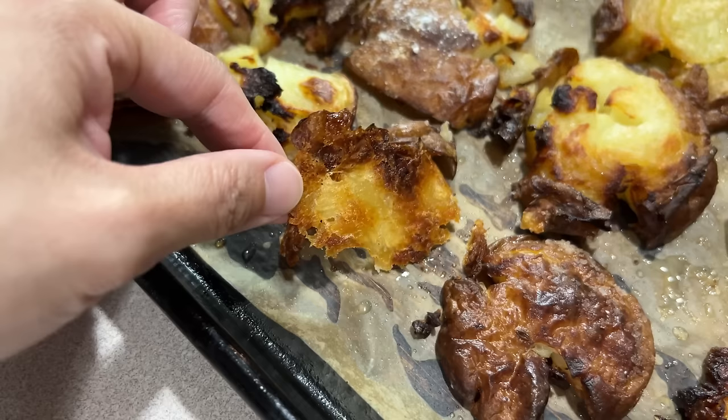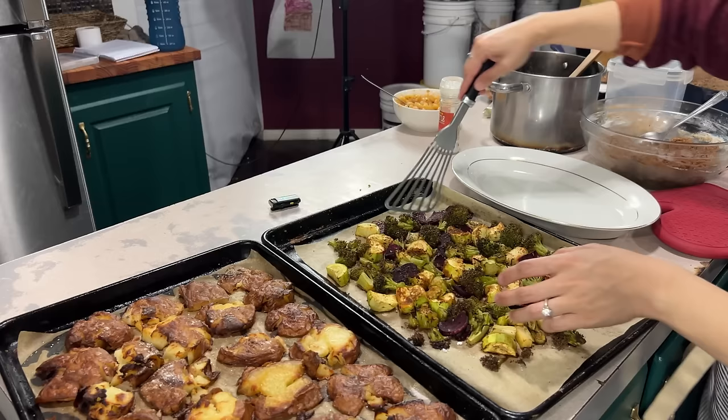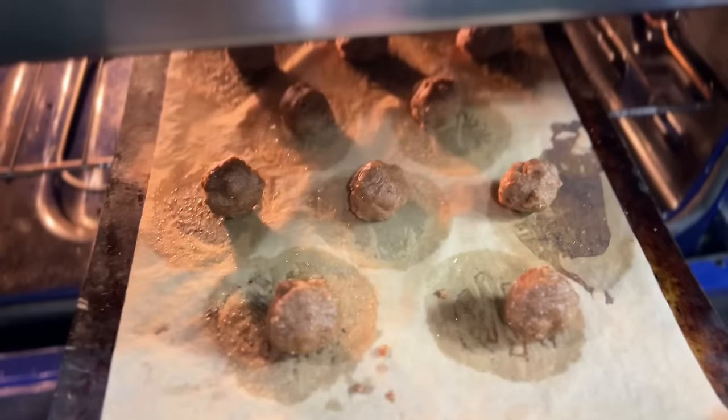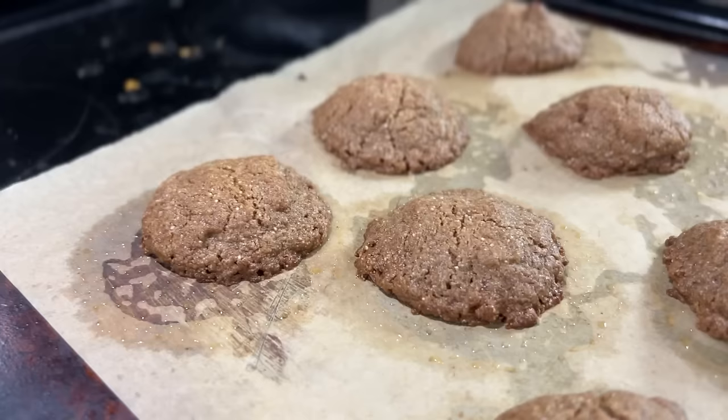Here are some really super crispy bits — you can see the crisp, you can almost taste it. The first batch of cookies came out kind of flat, so I decided to experiment by just rolling the dough balls without flattening them on the second round. This gives us a variety of cookies.